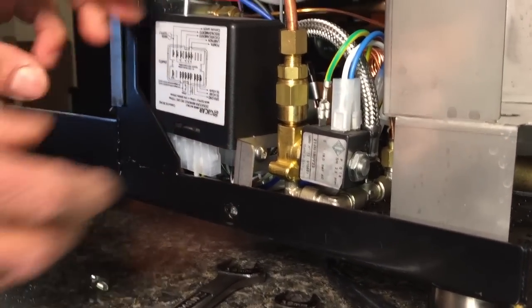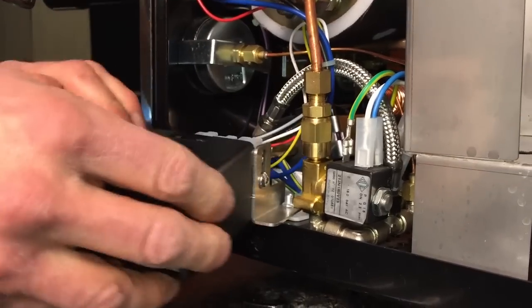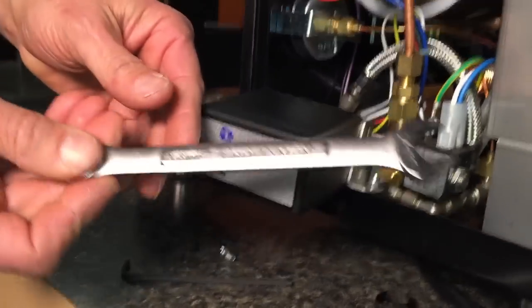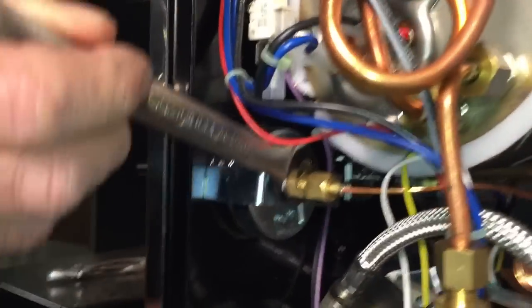Take out the 3 millimeter Allen screw and pull that out. Next thing you do is you want to grab a 14 millimeter open-end wrench and loosen the lock nut that holds the gauge in place.